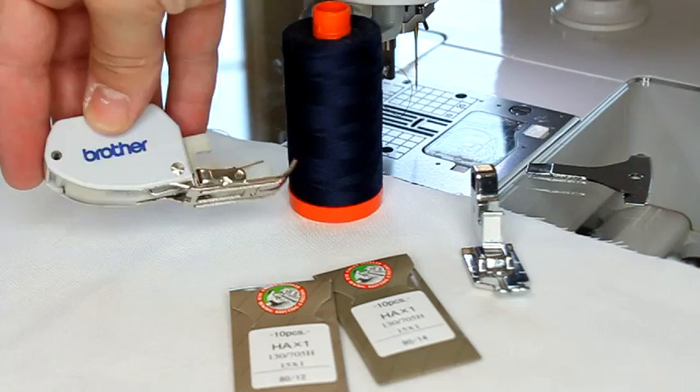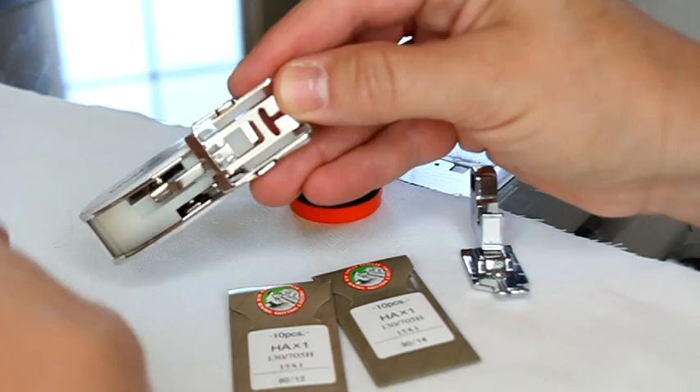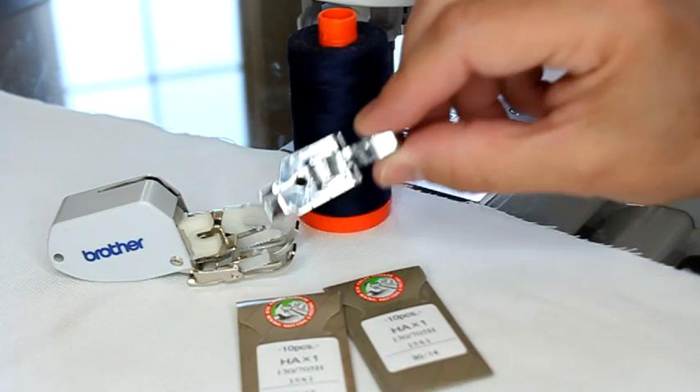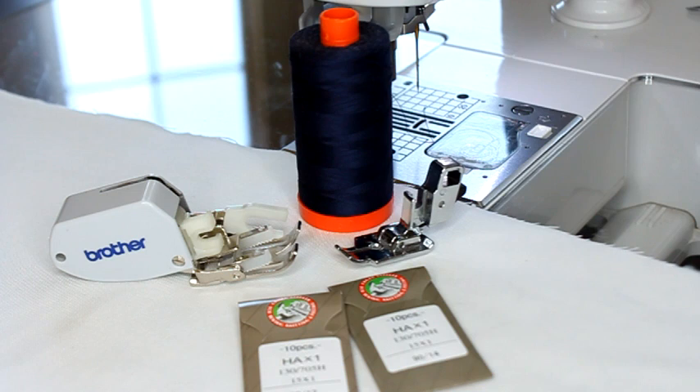A walking foot isn't something you have to have, it just helps. As you can see, it's got these little feet that pull your fabric through on the top and those will line up with the ones on your machine, so you get pull from both top and bottom. That helps when working with thicker materials. I'll be honest - I've been lazy and didn't feel like putting on my walking foot, so I have done straight line quilting with just my standard quarter inch foot with my little quarter inch guide. Especially for smaller projects I'll usually just leave the quarter inch foot on.